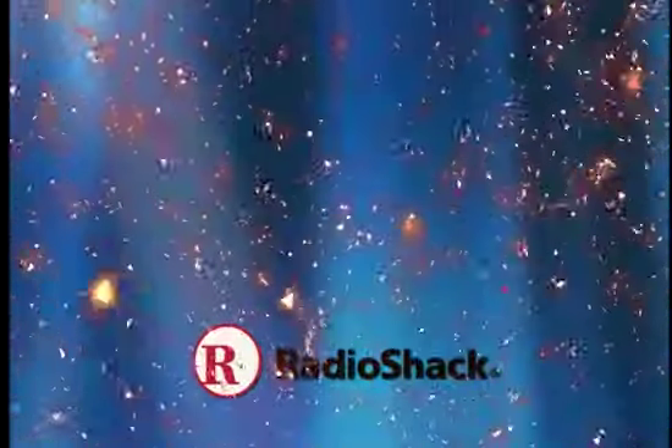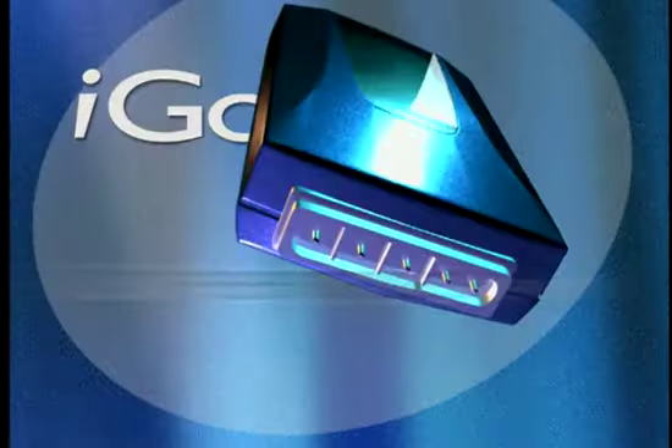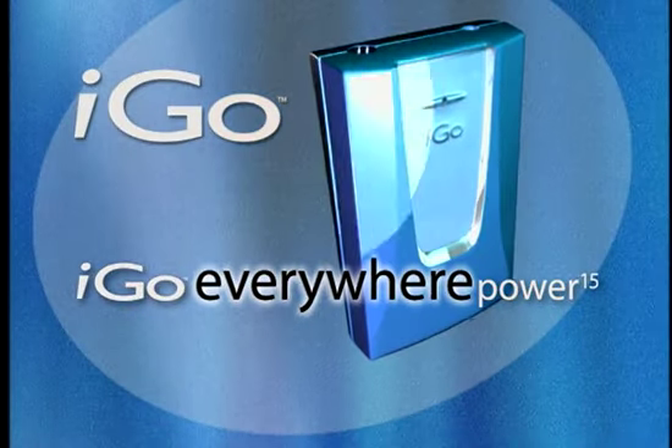It's Radio Shack for the easy answer solutions to your electronics questions. Jet setters and family travelers alike will love the iGo Everywhere Power.